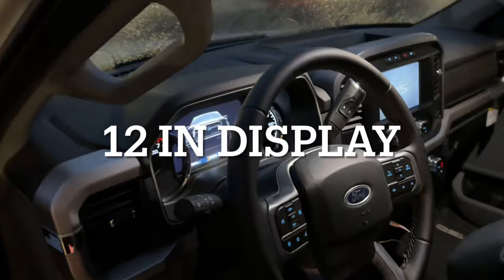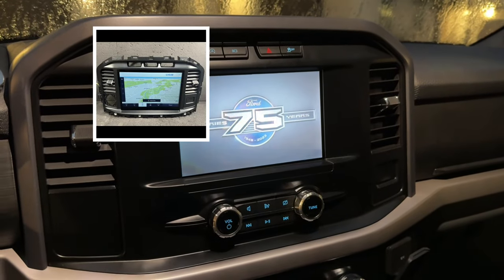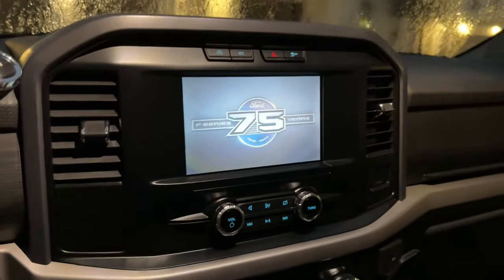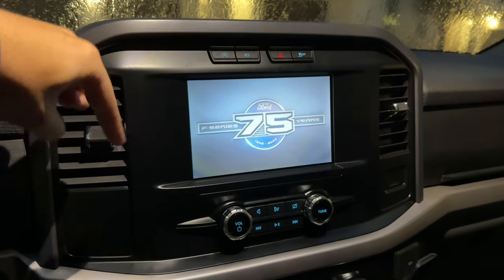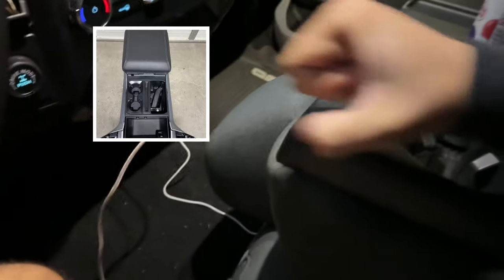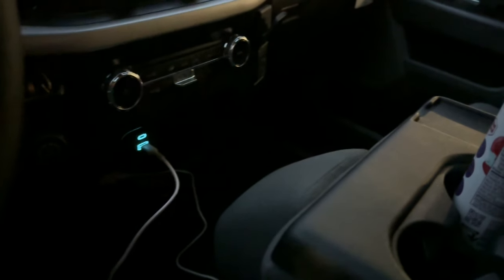Another great modification is swapping out the 8-inch screen for the 12-inch that comes on XLT crew cabs, the Lariat, Platinums, and Limiteds. It looks so much better and gives you a much better view. I'm also debating adding a center console — I'm not sure whether to go with the floor shifter or without it; I'd really like the space to put my phone, keys, and other stuff.